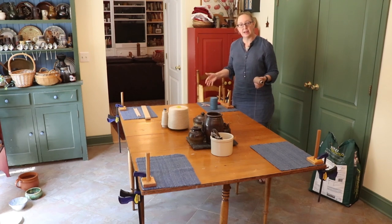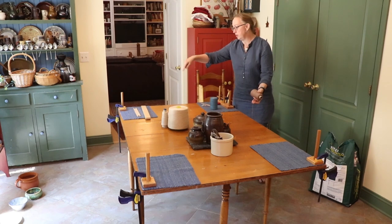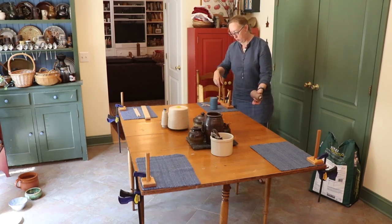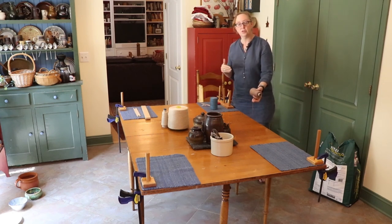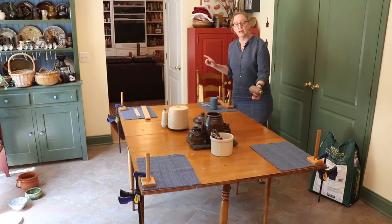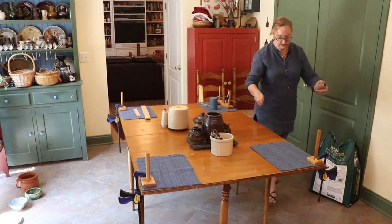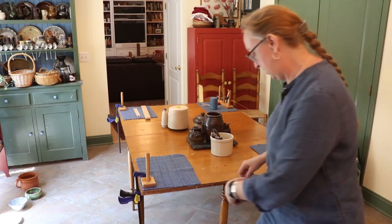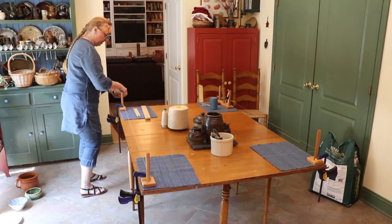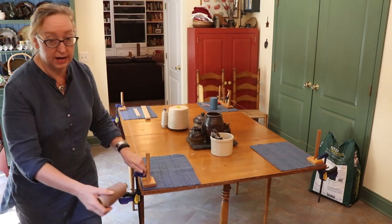You can see that I've got pegs all the way around the table — this is so that I can get a longer warp. I've undone what I just did and I'm going to show you how to use the whole table to get a longer warp. Other ways I've done this is to put a chair at the other end of the kitchen, or if I'm out at a reenacting event, I'll put the tape loom over here and put a stick or peg or chair as many yards away as I want the warp to be.